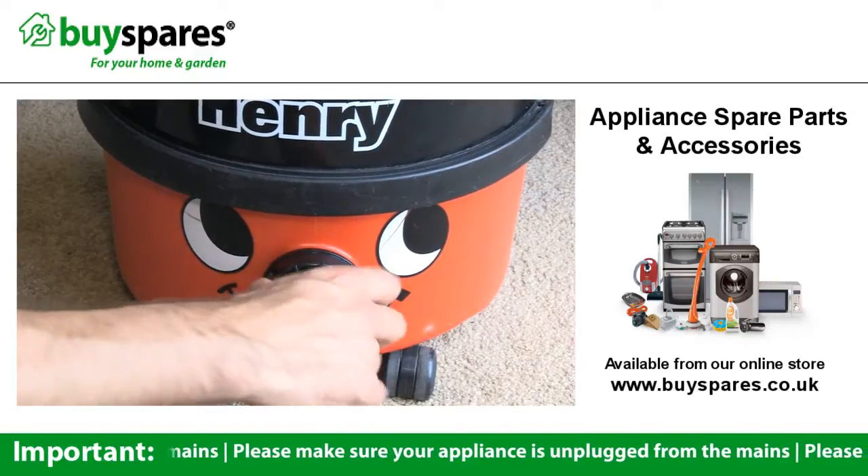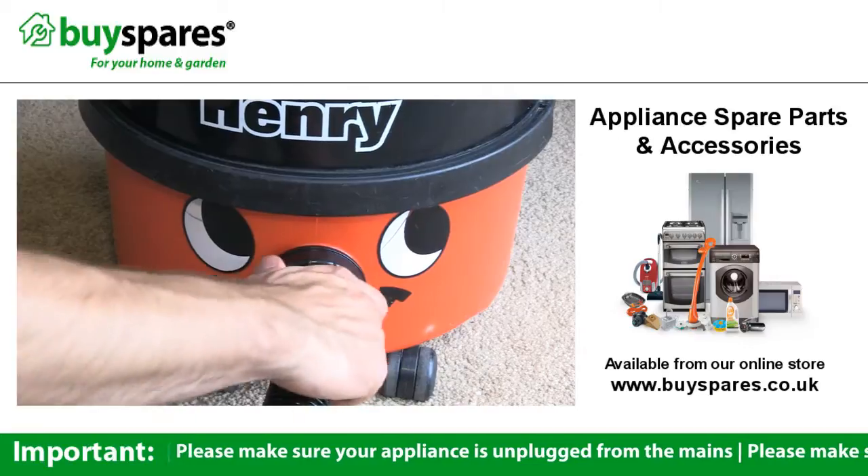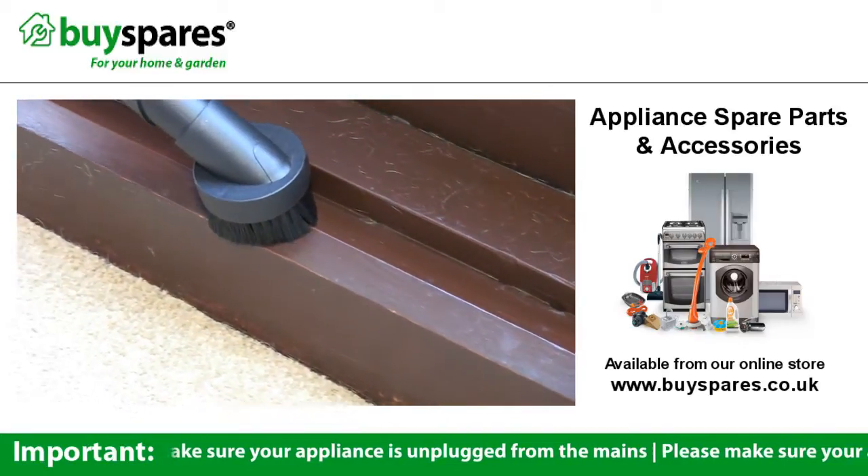With all of these included, the pneumatic vacuum cleaner toolkit enables you to make the most of your pneumatic vacuum all around your home.